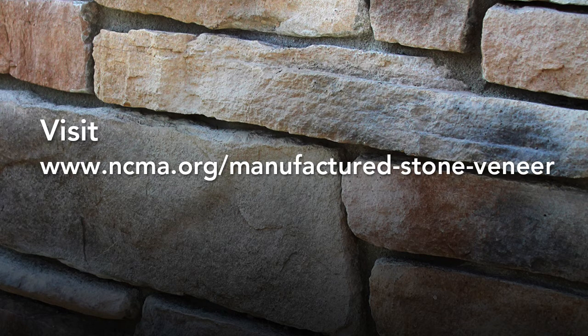Provia recommends adherence to MVMA standards on installation. Visit ncma.org/manufactured-stone-veneer for complete details.